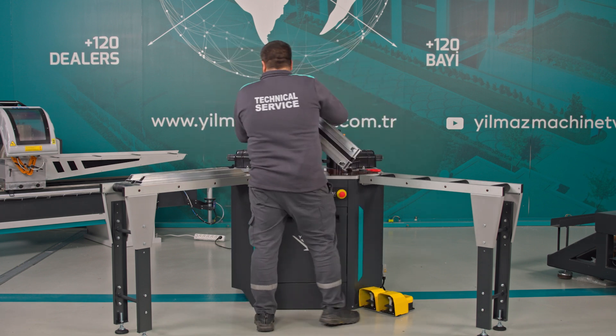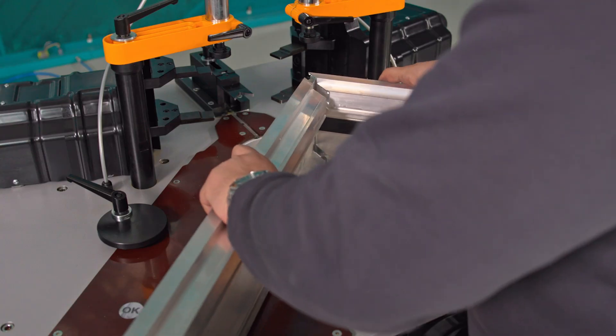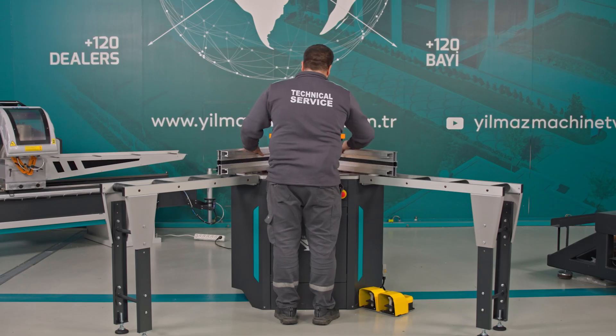Now, I am assembling my profile. The profile is assembled.